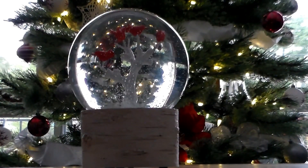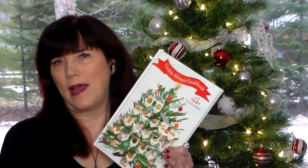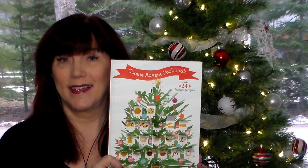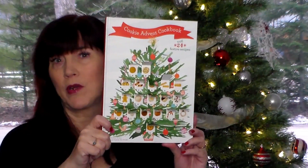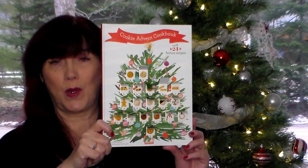Lady Green Eyes ASMR — welcome back to my channel everyone, thank you so much for joining me. I hope that you're having fun doing our advent cookbook — our cookie advent cookbook. Today we are going to find out what we are going to be making on December 20th. Can you even believe it's December 20th already?